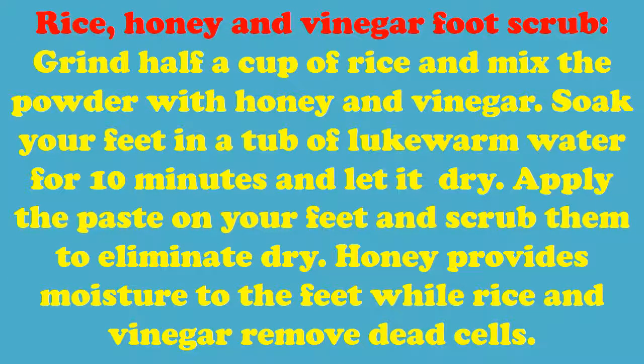Rice, honey and vinegar foot scrub: Grind half a cup of rice and mix the powder with honey and vinegar. Soak your feet in a tub of lukewarm water for 10 minutes and let them dry. Apply the paste on your feet and scrub them to eliminate dry skin. Honey provides moisture to the feet while rice and vinegar remove dead cells.